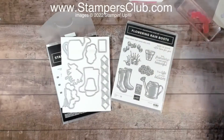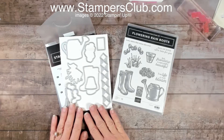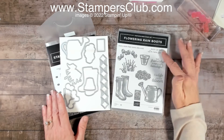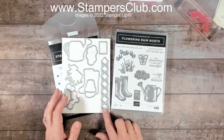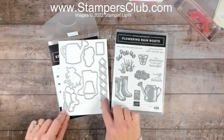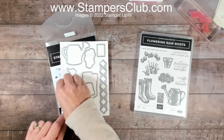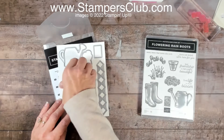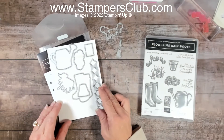Let me show you what we're going to be using today. It's the Flowering Rain Boot Stamp Set, which has a coordinating set of dies. Just about all the images — actually all the images, just not the verses — have a coordinating frame. We also have a couple of extra little elements: a really cute little garden rake, and a little lattice piece. I'm not using the lattice today, but I am going to use the garden rake and the die that cuts out the flower.